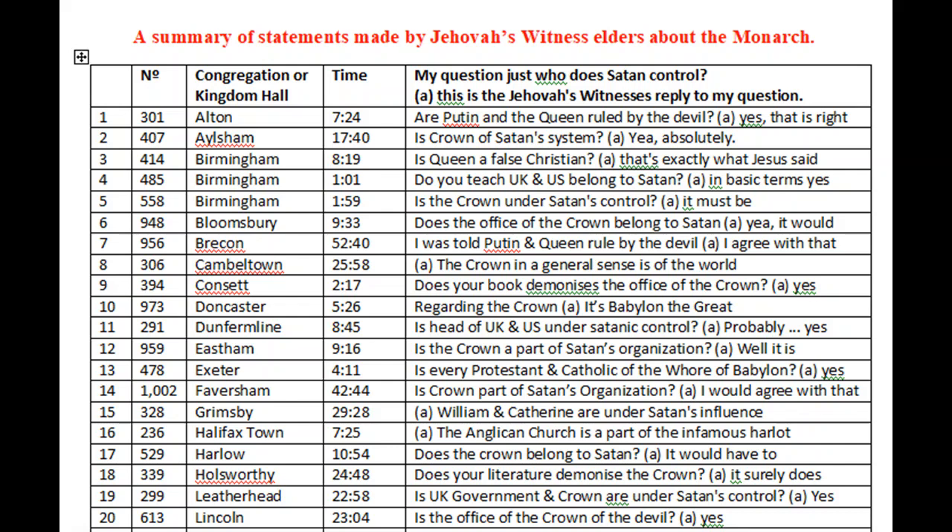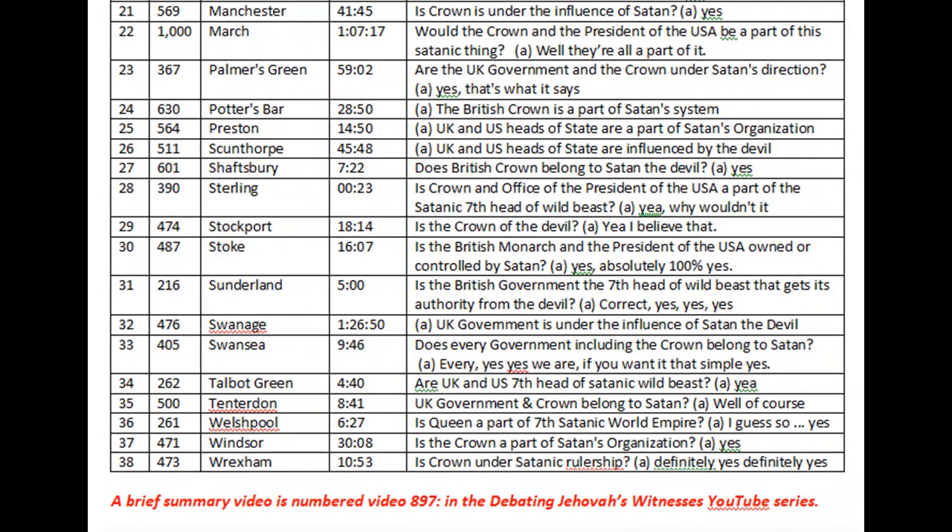Let me give you an example. The very last one, number 38, is Wrexham Congregation. That's numbered 473 in my YouTube numbering, so if you wish to find it on my channel, do a search for Wrexham 473. At 10 minutes and 53 seconds into that recording, I asked the question: is the crown under satanic rulership? This was when Queen Elizabeth II was alive. The Jehovah's Witness answered: definitely yes, definitely yes.